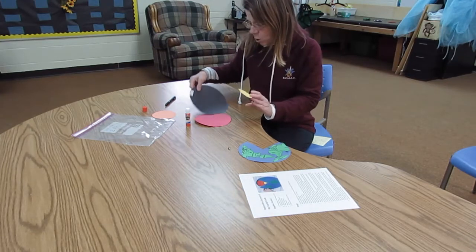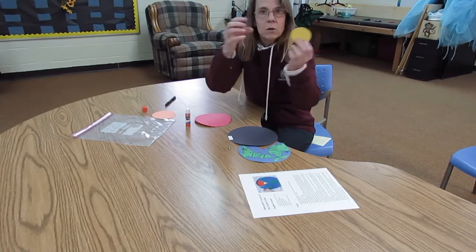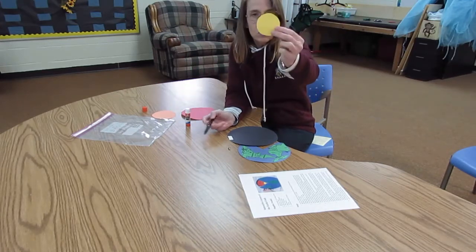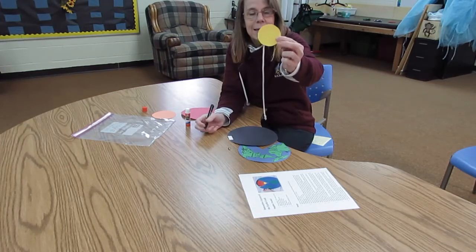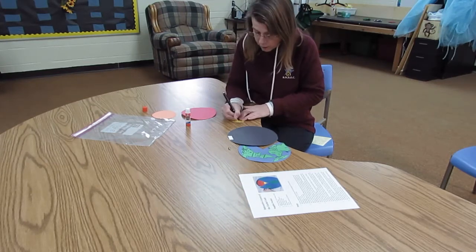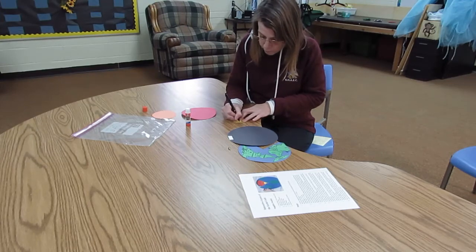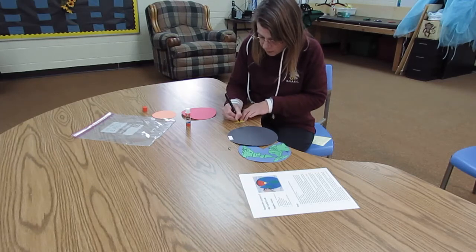The inner core is right in the middle of the world, and because it's right in the middle, there's so much pressure on it that this little ball in the middle of our world is solid — solid iron and nickel. You can write 'iron and nickel' on there if you want; I'm just going to write 'inner core' because that's what this is.